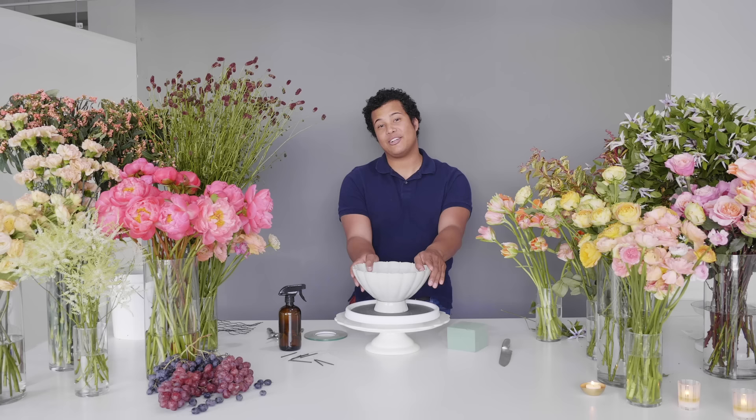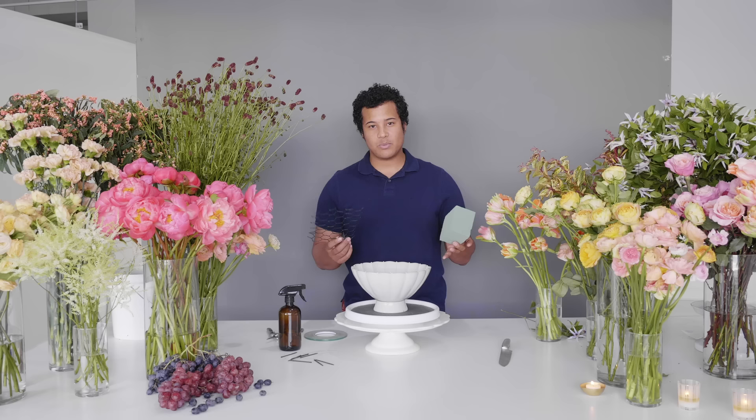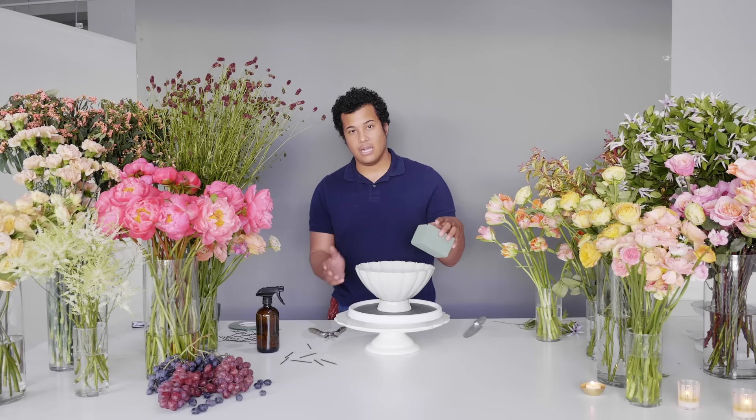Hey you guys, it's me Sean Strong, your 2019 Mayesh Design Star, and today we are doing all things centerpiece. We're gonna be doing two separate centerpieces that are both gonna be the exact same, but I'm gonna be doing one with chicken wire and one with Oasis. It's important to know how to do arrangements in both — there are times where we need Oasis and times where we need chicken wire.